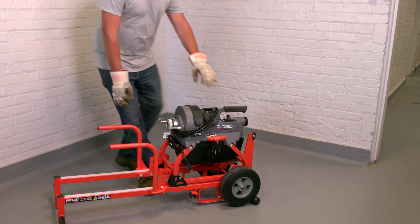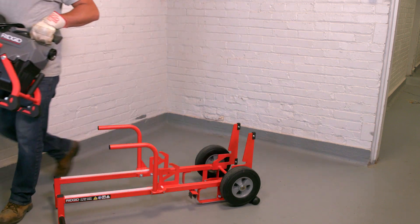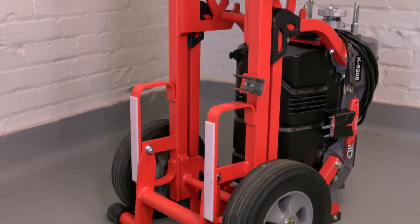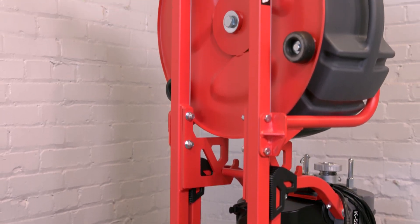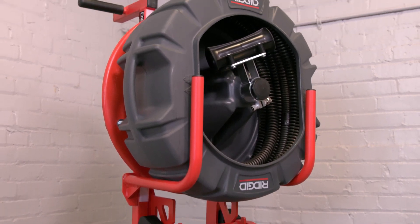If the cart can't be used at the site, the machine can be easily removed and carried to the site. To learn more about the RIDGID K5208 drain cleaning machine and transport cart, visit ridgid.com or contact your authorized RIDGID dealer.